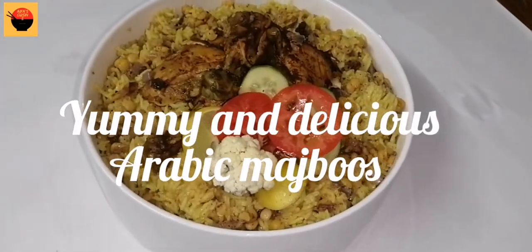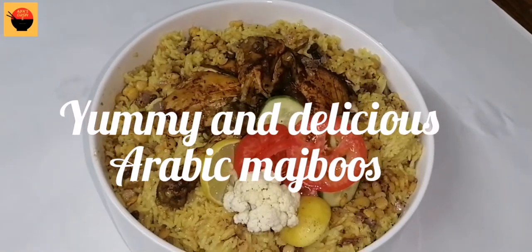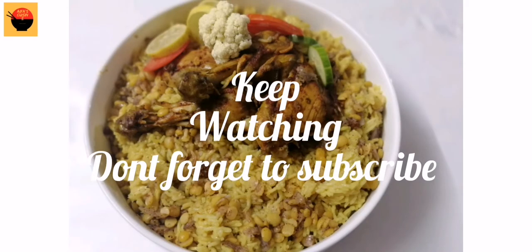Please like this video, share it, and subscribe. Thank you. I hope you enjoyed the video. Thank you.